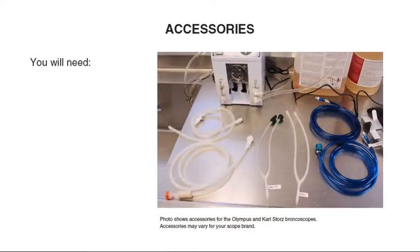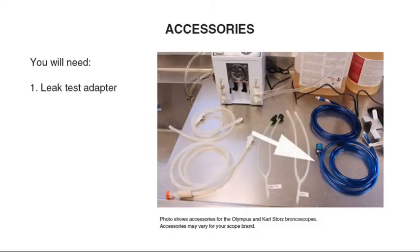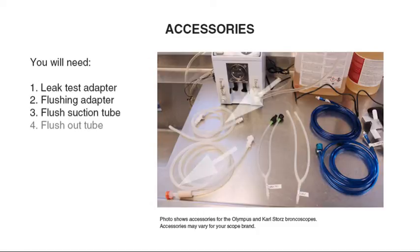To use the Scopetech DF for your flexible endoscope cleaning, you will need a leak test adapter, flushing adapter, flush suction tube, flush out tube, and enzymatic sponge and brush. This photo shows accessories for the Olympus and Karl Storz bronchoscopes. Accessories may vary for your scope brand.